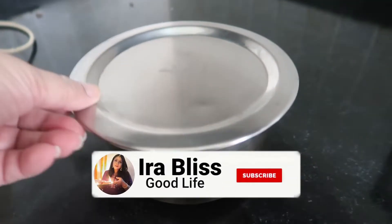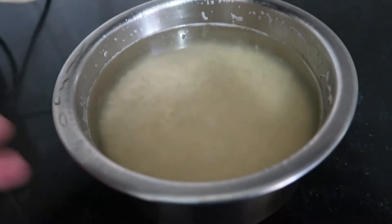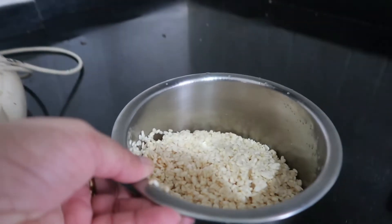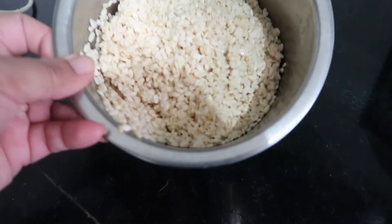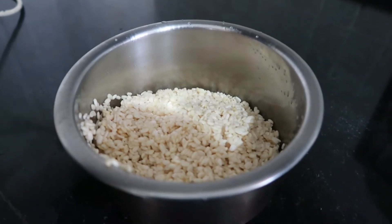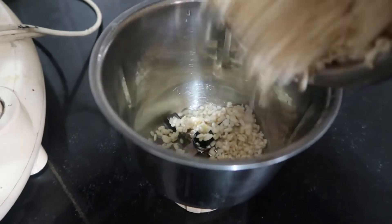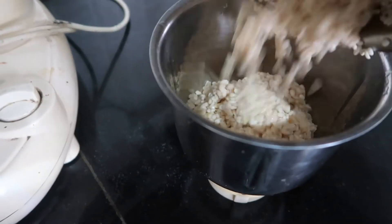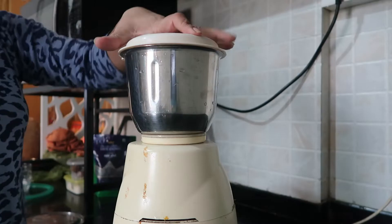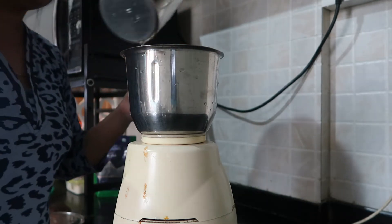Alright, good morning! This is the next day. We have been keeping it overnight and now we will mix it and make the batter. One thing to note — you don't need to keep it for more than 90 minutes, but because I was making breakfast, I kept it overnight. If you want, you can keep it for 6-7 hours and make the batter. Now I am going to mix it in a little water and prepare the batter.